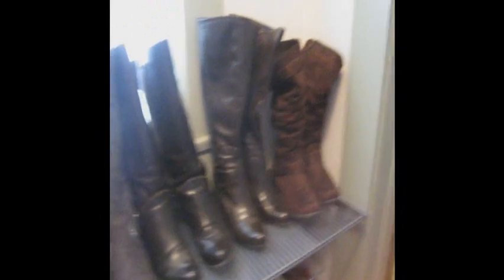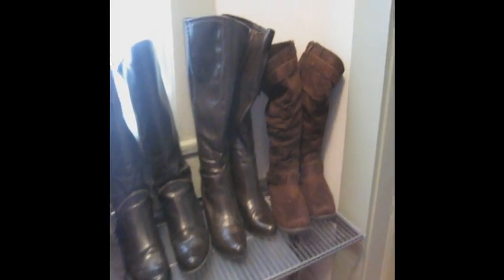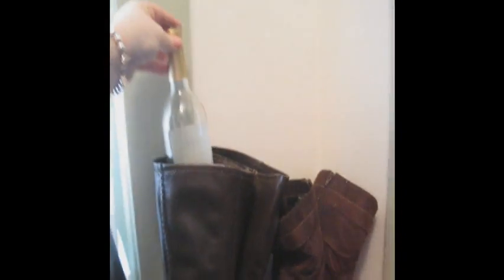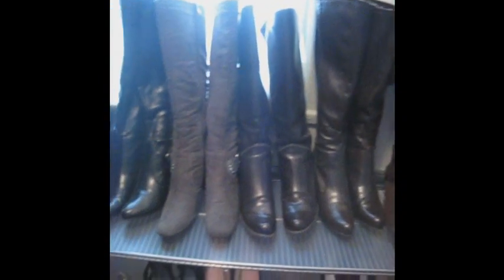One of my readers suggested that I should try putting wine bottles in them. So if you look, all of my boots just have wine bottles in them. And the fun part of this is you get to drink the wine first — always a bonus. But if you look, they're all standing up nice and pretty.